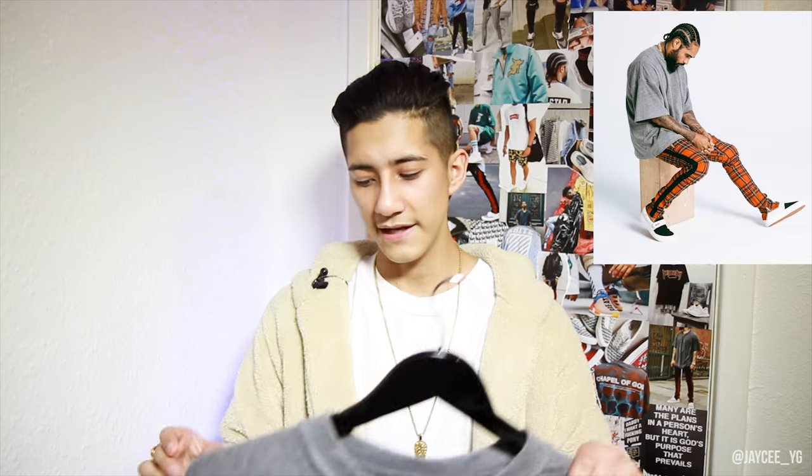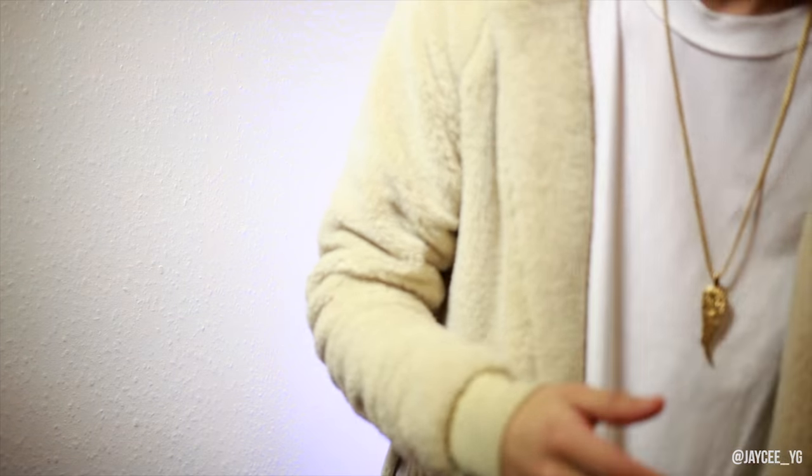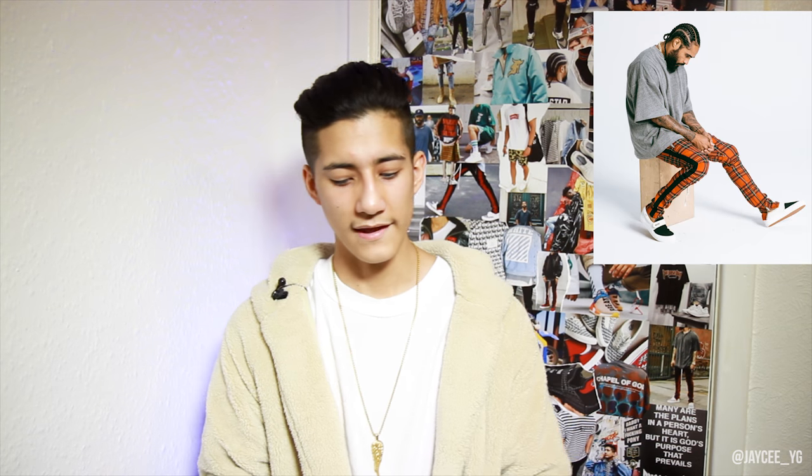It isn't necessarily longline but it looks great when it's on. For trousers, this is also from Minimal LA — these are tartan track pants, which are very very similar to the Fear of God fifth collection. They give the exact same look as the outfit picture, and these are probably one of my favorite track pants from Minimal.